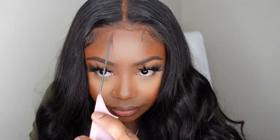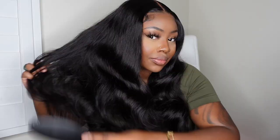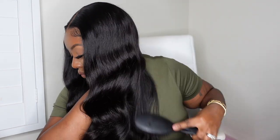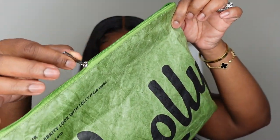Here I'm showing you how it does fit 100% glueless, even though we did add the Got2b Glued. I did not use that because it needed to be bonded down — I just used it so it could super melt the lace. Here I'm showing you a good closeup of the ends and how beautiful the texture comes. I did not add any heat to the ends at all, I only brushed them.